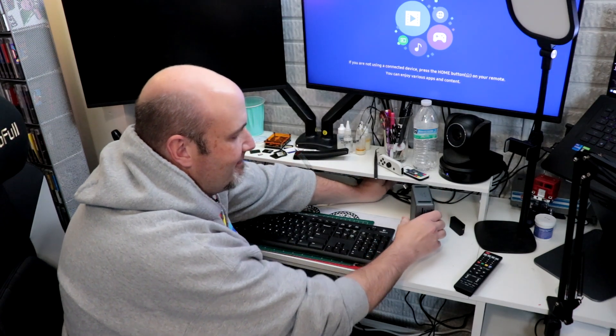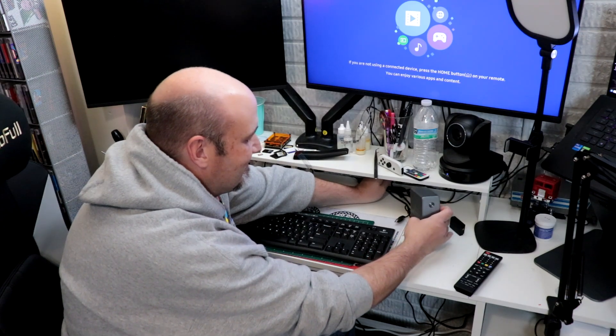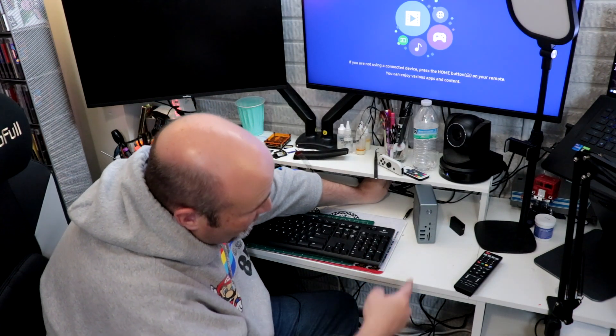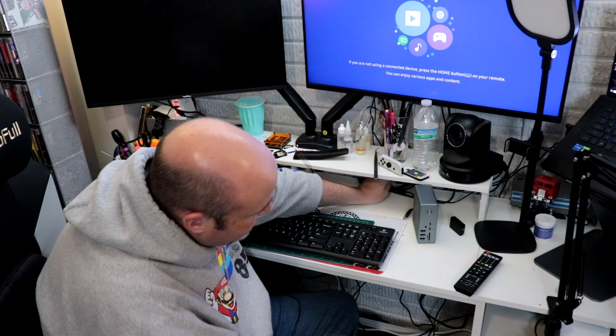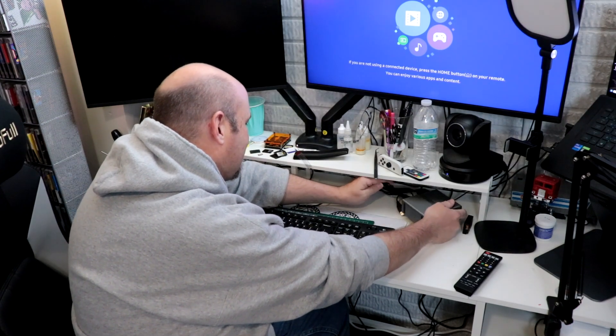Oh no — womp womp. It doesn't clear. The dock is too tall to fit upright under my desk. I could put it over on the side — that's an option. For right now, we'll lay it down flat. That's a bummer — it's too tall.